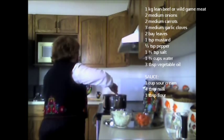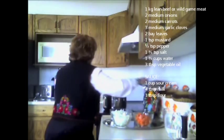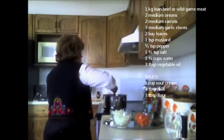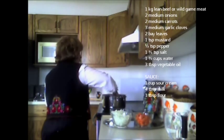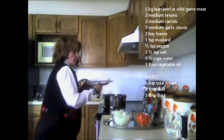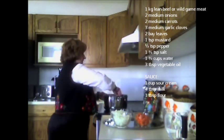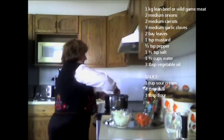I'm browning it on one side first. Make sure your oil is not overheated. You want to braise the beef evenly on both sides, and then you're going to add the diced carrots, onions, and garlic cloves to the meat.